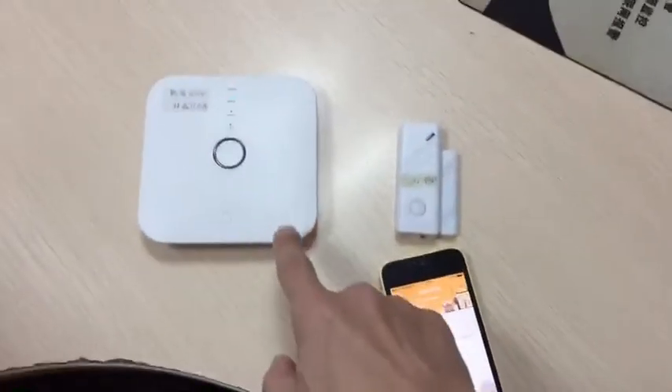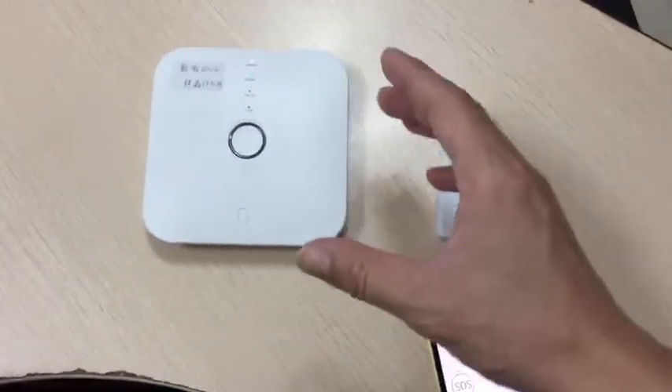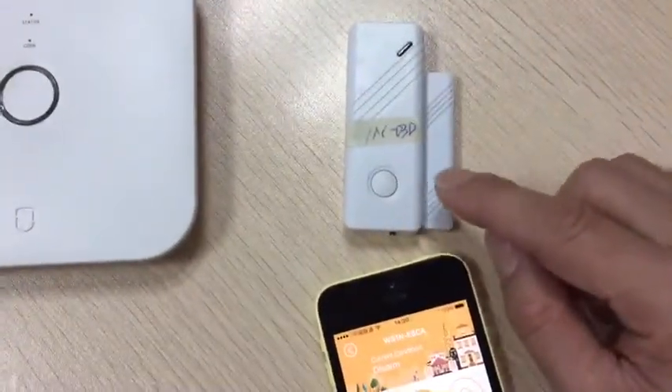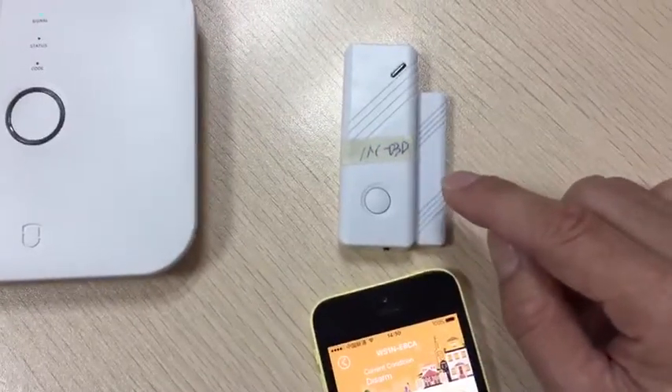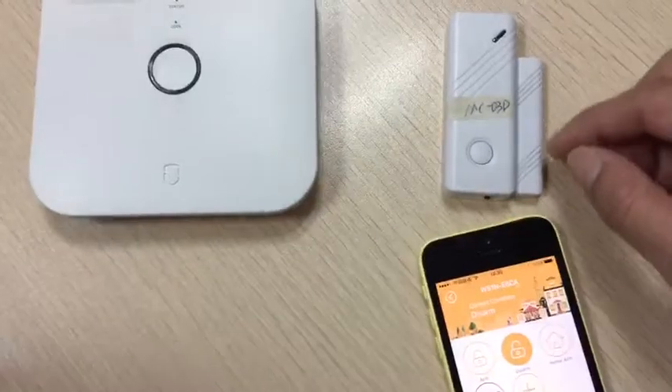Hello my friends, this is the new update version — the new one — with inside changes and software changes. And this is the new door sensor, we call it MC-03D. So if I check this one, we make this one alarm, and this is the app.